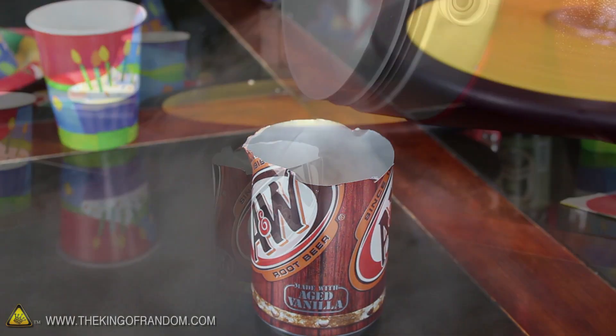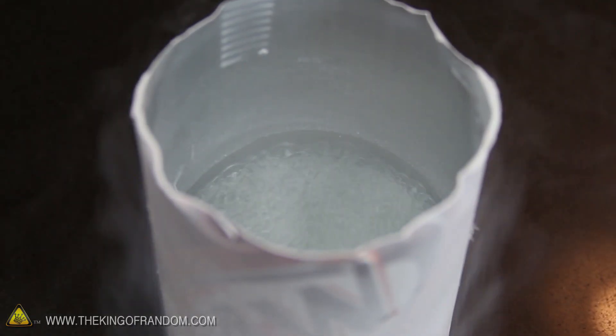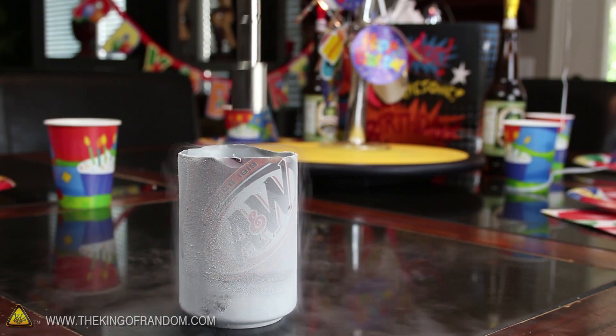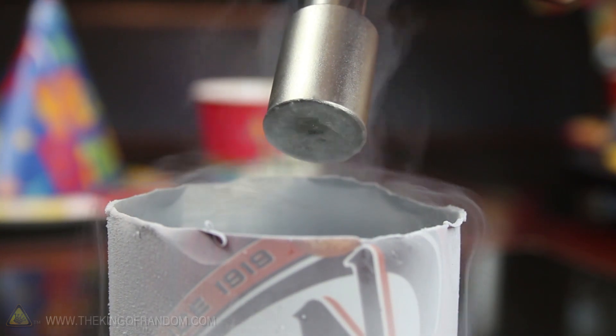Cut the top off of an empty soda can and fill it up with more liquid nitrogen. If you let the can sit for a few minutes, the extreme cold will pull oxygen out of the air and trap it at the bottom. Now try dipping a super strong magnet into the liquid, and when you pull it out, you'll have liquid oxygen stuck to the bottom, at least until it warms up and boils off.